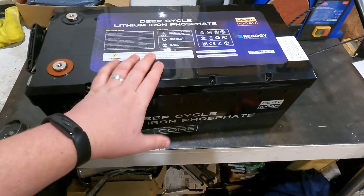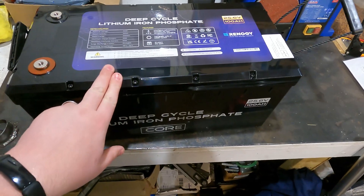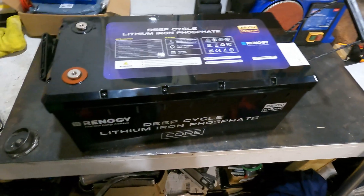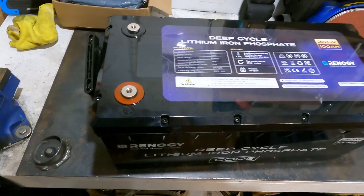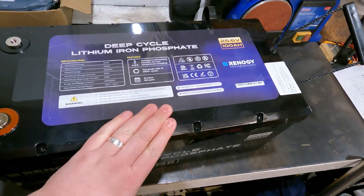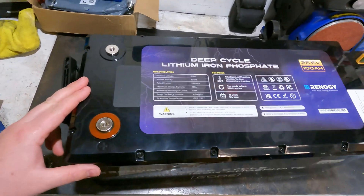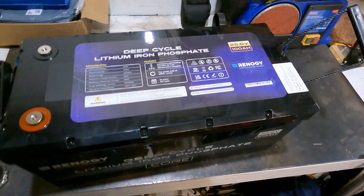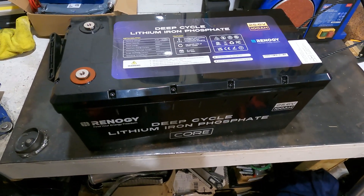I really rate these. If you're using a motorhome or something like that, two of these for a grand gives you five kilowatts of storage — that's a pretty decent result. Everything's done for you: the BMS is in it, the heater's in it. You literally connect it up, make sure your charger is to the right specification, and it'll work.